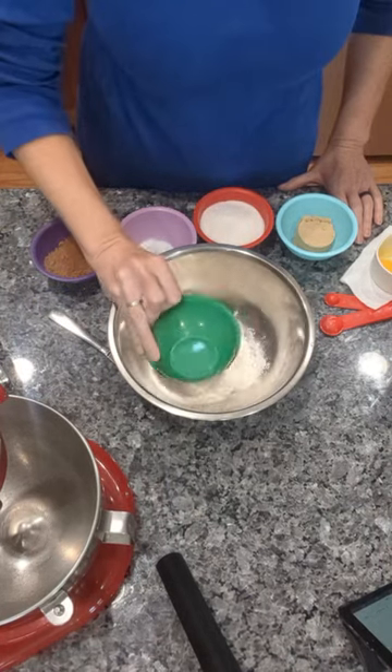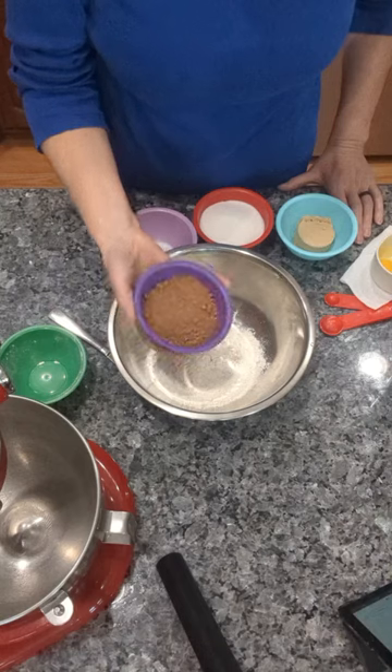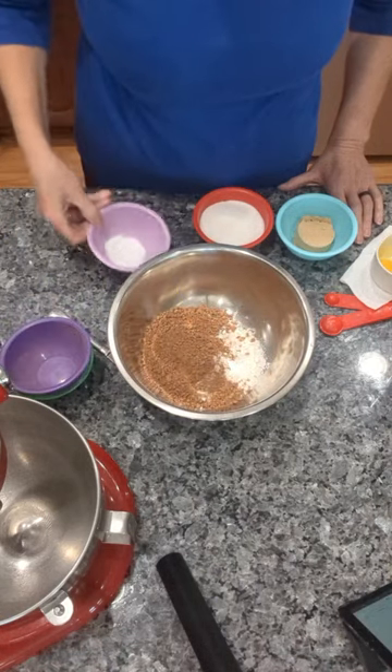Today I decided to make homemade moon pies. To a bowl I added flour, cocoa powder, salt, baking soda, and baking powder. Mix that together.